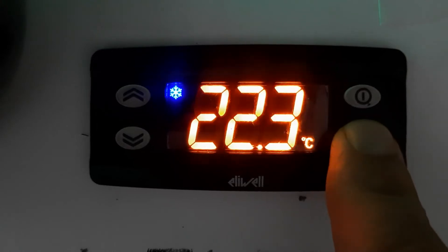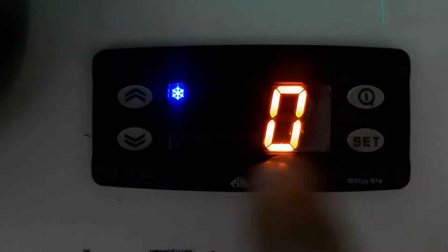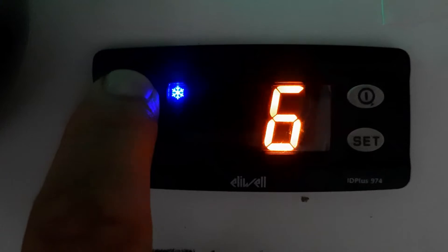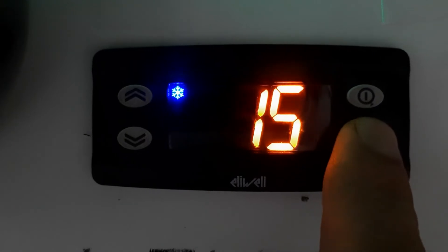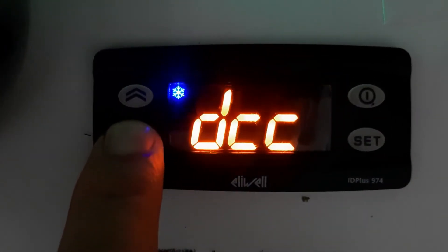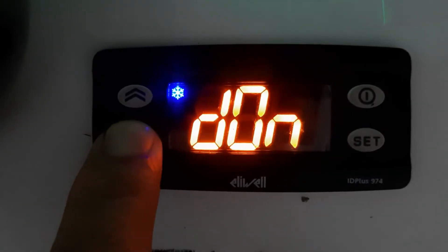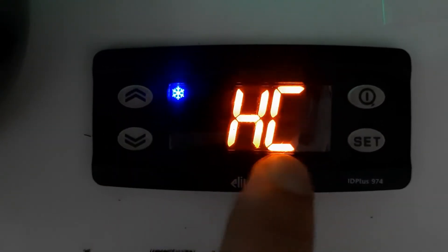Normally you will find the controller locked and you cannot change the mode. That is how I showed you lock and unlock — now it should be easy to understand. To change the mode, press and hold the Set key to enter the parameters. This is parameter 2. You can see it is now asking for the password, which we set. We will enter password 15 and press Set — our controller is now unlocked. Now go to CP.